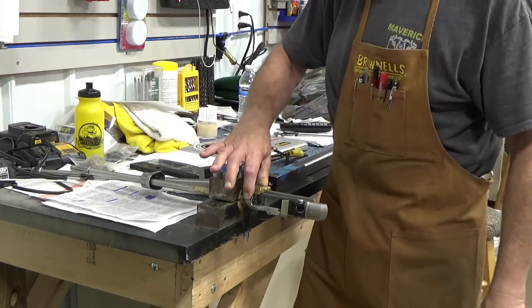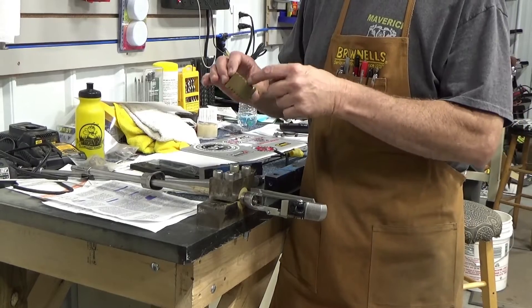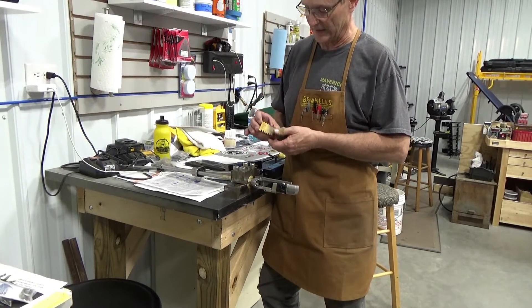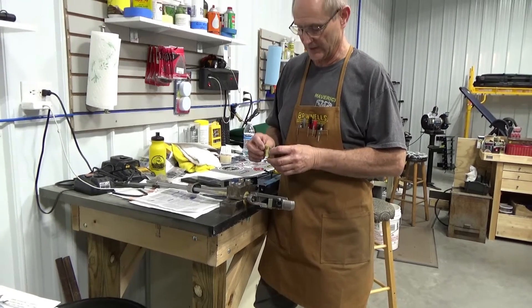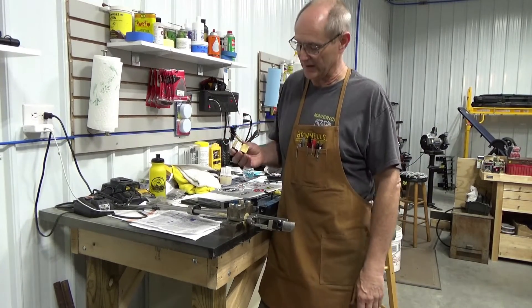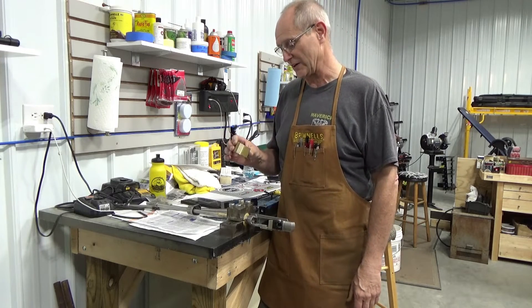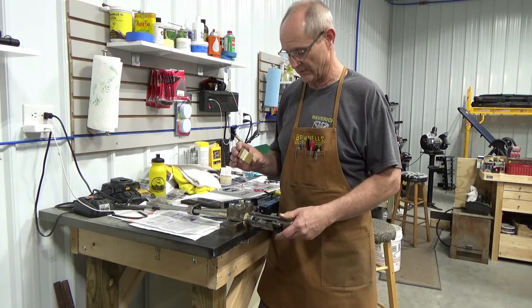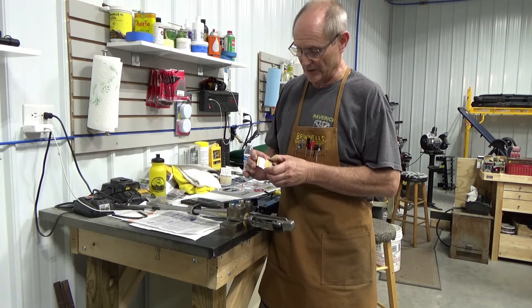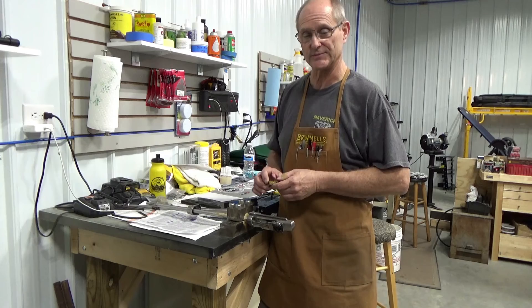That was just a scrap piece of brass I used — I've got notches in it from when I used it as an experimental piece several years ago making a grip cap for a gun I was working on. But anyway, it worked out good. Now I permanently have a spacer I can use for taking the receiver off of a Ruger Mini 14. I hope you enjoyed that, and next week we'll try to find something else different for you. Thanks for watching.